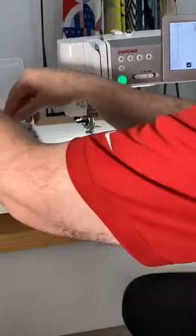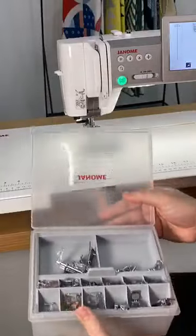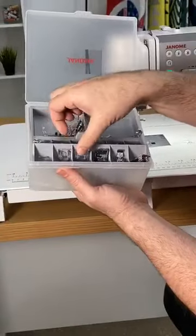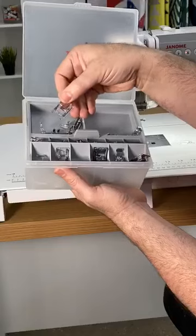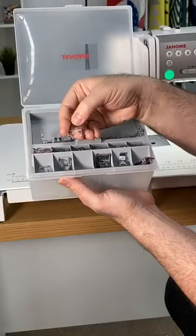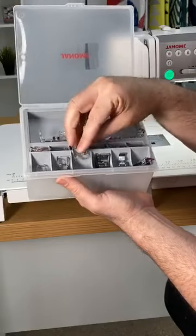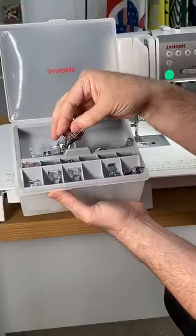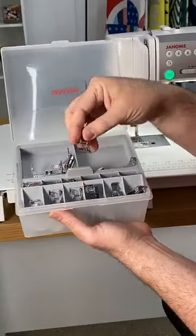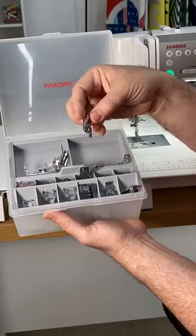The feet just pop on and off, and you get over 27 feet. Look at the different feet you get — the open toe appliqué foot along with your regular foot. This is the decorative stitch foot, which is a see-through foot. The reason why we like to use that is there's a little valley on the back side of the foot so when you're doing decorative stitches, you don't smash your stitches. Not only do you get a quarter-inch foot with a guide, you also get it without the guide. You get your little rolled hem.